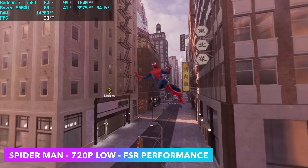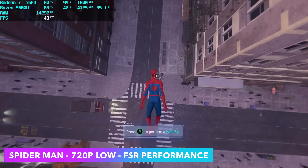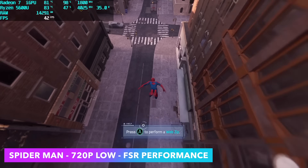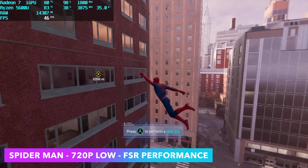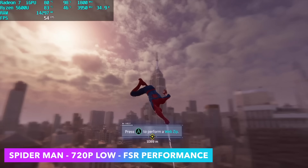Here's God of War at 720p low settings with FSR set to performance. We can get an average of 41 fps, and from the in-game settings you can lock the frame rate right at 40 and play it like that all day. The final game I tested was Spider-Man Remastered at 720p low with FSR performance. FSR is pretty magical for these little APUs — without it we'd be struggling to hit 30 fps, but with it set up like this we can get an average of 44 fps.